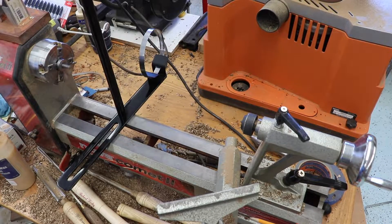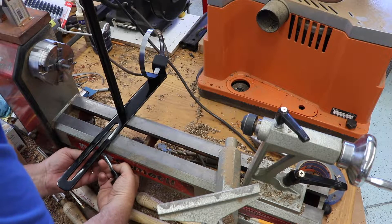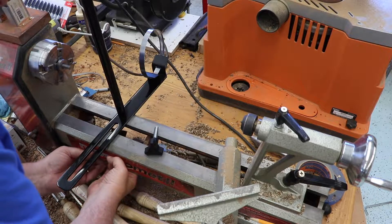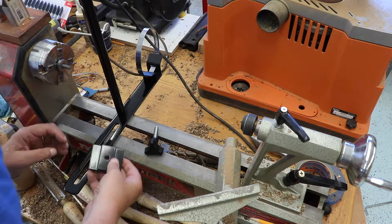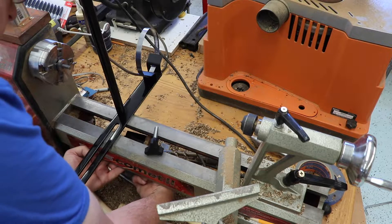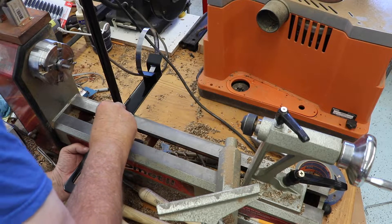This is the process for attaching the whole device to the ways of the lathe. This small piece goes under the ways of the lathe, and then a bolt goes in from the top to go into those threads and hold it onto the lathe. Unfortunately, it's a little more difficult to do on my lathe because the motor is down there below the ways and gets in the way. I was able to get it attached on the second try.